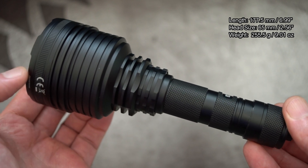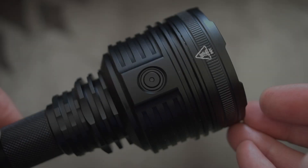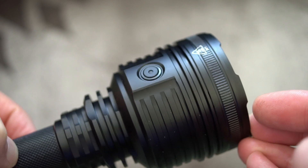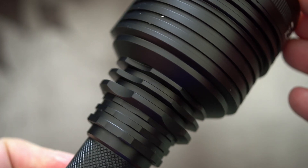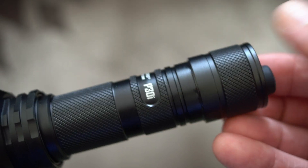Moving on to the torch — you can see the dimensions and weight on screen. It is definitely quite a chunky torch with a slim body and quite a large head. I do like the switch on this; it's metal and slightly recessed. Those deep grooves should give us longer run times at higher power levels, as they create a larger surface area which is better for cooling.